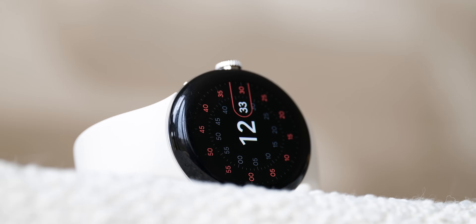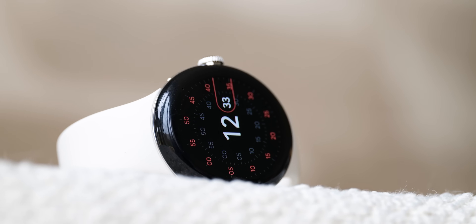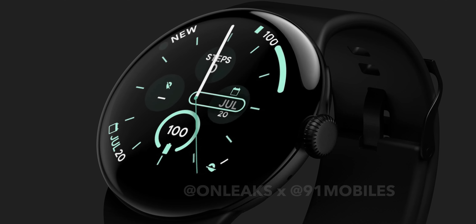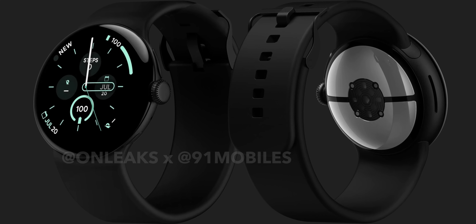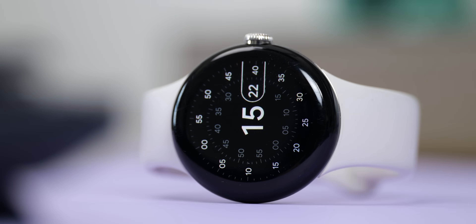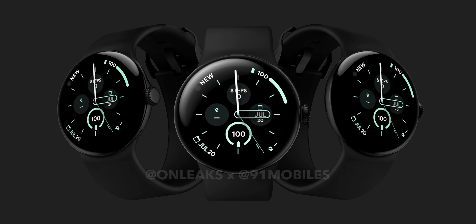Google is still catering for those who prefer a smaller watch by continuing to offer the familiar 41mm size, ensuring everyone has an option no matter their wrist size. The leaked dimensions suggest the Pixel Watch 3 41mm will be a touch smaller than its predecessor, measuring 40.79mm by 40.73mm, but it will be thicker. The screen size is stuck at 1.2 inches — which raises the question of whether we'll see the same big bezels or curves to help hide them.